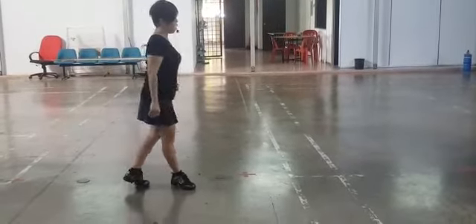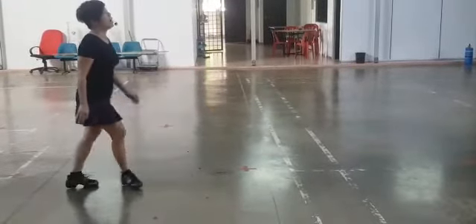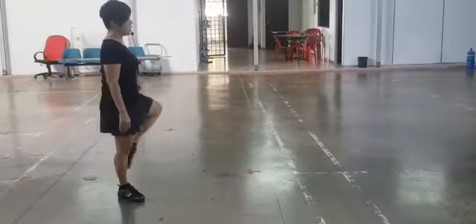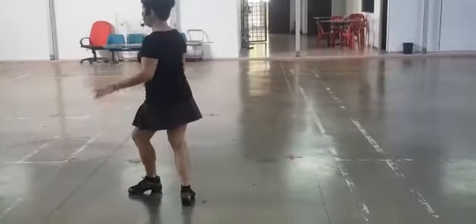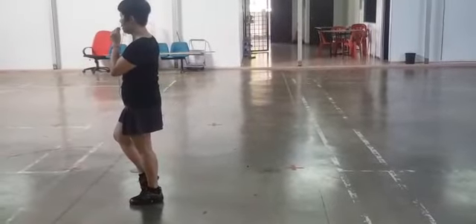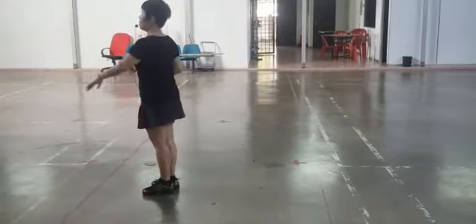And restart: one, two, and three, and four, five, and six, and seven, and eight. One, and two, three, and four, and five, six, seven. You touch, you change your weight, touch, okay, then you start again. Okay? I'm in love.